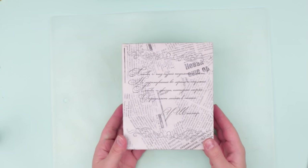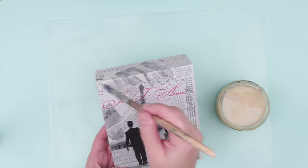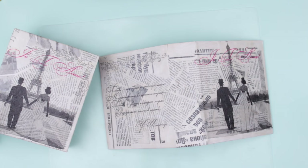Add some vintage features. We've decorated the slip case in the same decoupage technique. Cover it with an ivory white lacquer — it will give the slip case an old-fashioned look. Coat the album with the lacquer as well. Let it dry.